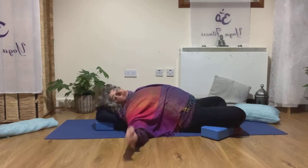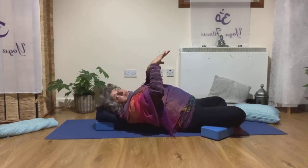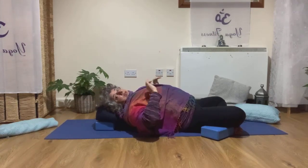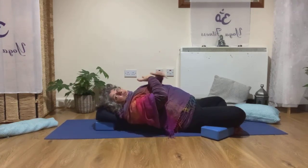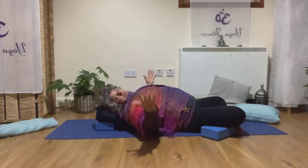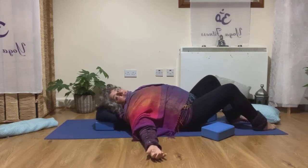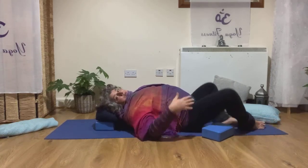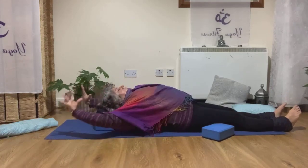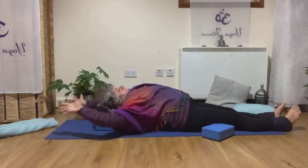Now, to come out of the position, never sit straight up, because your lower back is very open and sitting up directly would undo all the benefit you created with this pose. First, stretch your legs out — if you had them crossed, straighten them — and take a nice full stretch, nice and comfy.